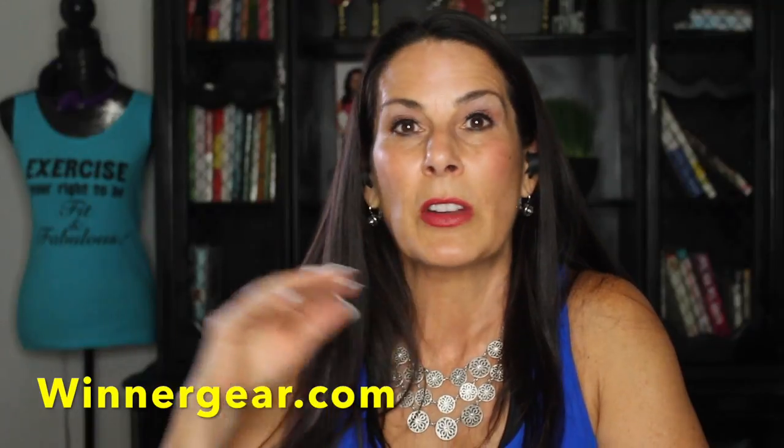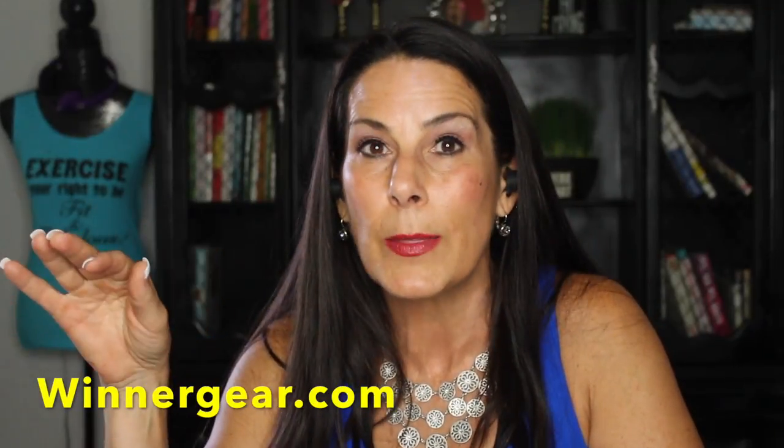They are amazing. I did a whole blog post on them — I'll put the link here in the video so you can read more. If you guys have any questions, let me know. I want to thank Winter Gear for sending them to me — wintergear.com — and I've got links on the blog post so you can go get your own.